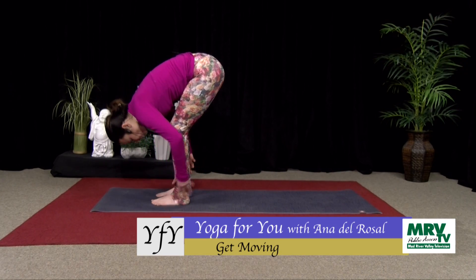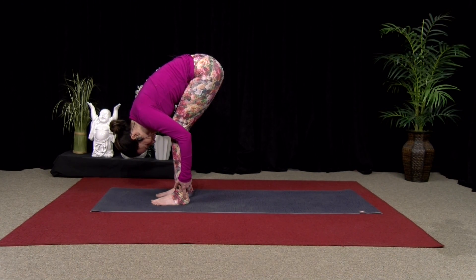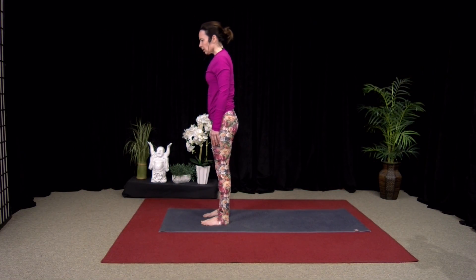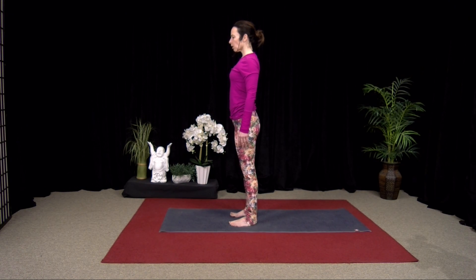Fold over your legs just for a breath. Inhale. Exhale completely. Good. Inhale, roll up — come all the way up to stand. And release. Good. So shoulders down your back, lift your heart.